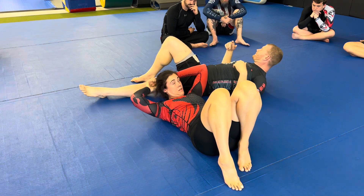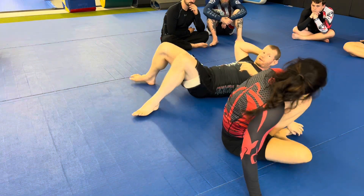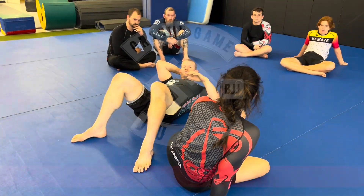You go back and forth, but it really depends on what your opponent is giving you — whether you're going more for the kimura or going for the choke. Let's drill it a few more times.